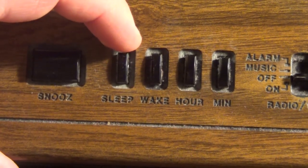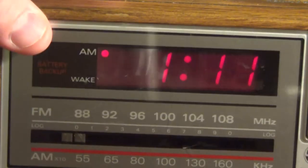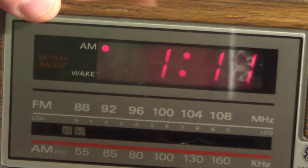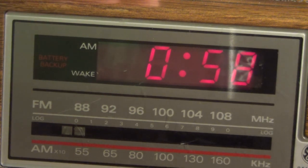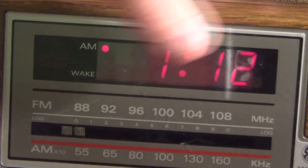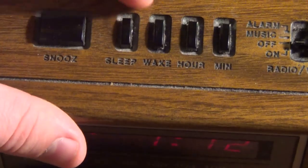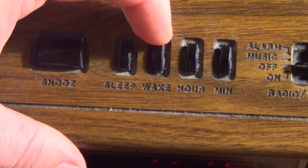We have a sleep timer so that you can listen to this thing while you fade off to sleep. This is most likely the usual 59-minute type; you can adjust it downward by pressing the minute button. And of course if you want to turn it off, you just depress the snooze button and the timer will be canceled, and the unit will stop playing immediately.